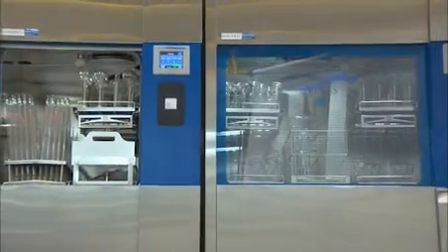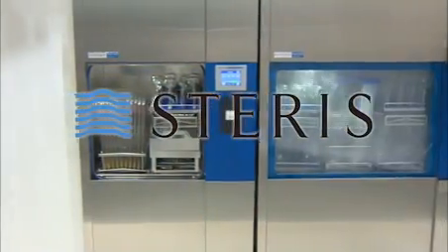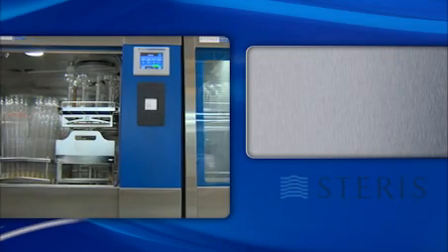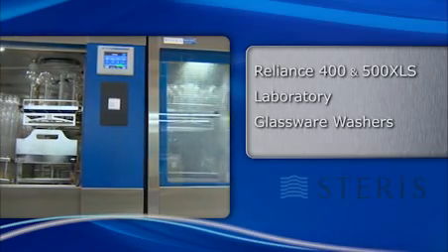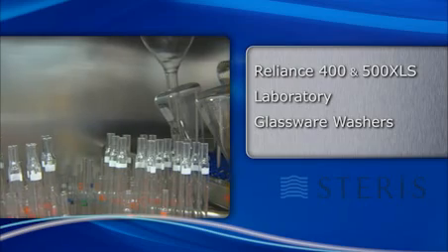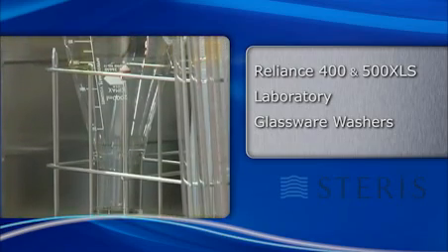Introducing new advanced high-performance laboratory glassware cleaning systems from Steris Corporation. The Reliance 400 and 500 XLS washers are designed to efficiently clean and dry typical laboratory glassware and plasticware used in research facilities.